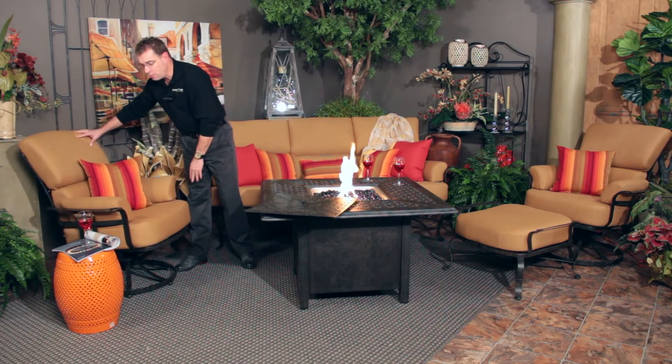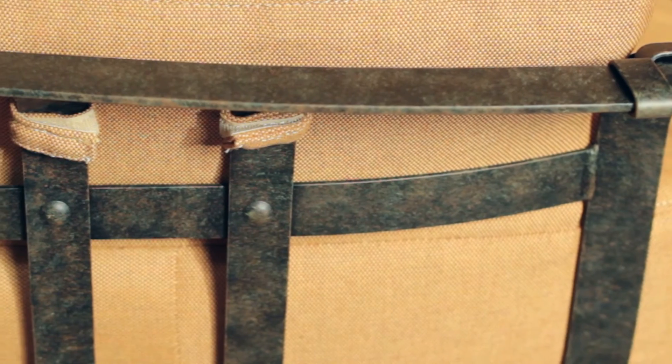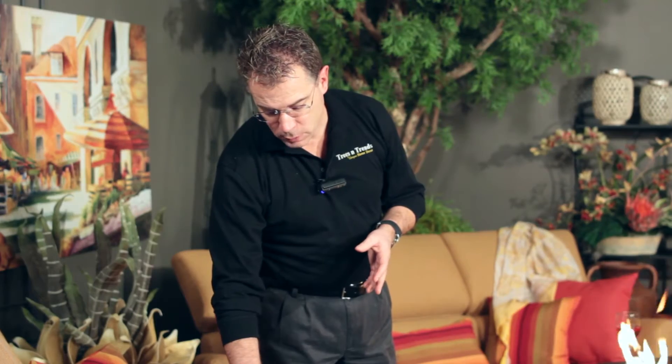Your finish on the metal is called Vizcaya. This is a premium finish. It has good speckling and good color variation, so it's not a flat color tone at all. This is a premium finish, so there is an upcharge when ordering this finish on any of Woodard's groups.